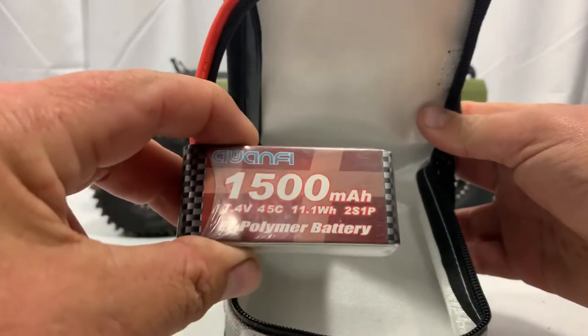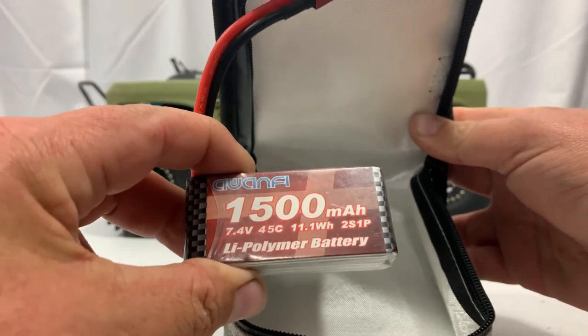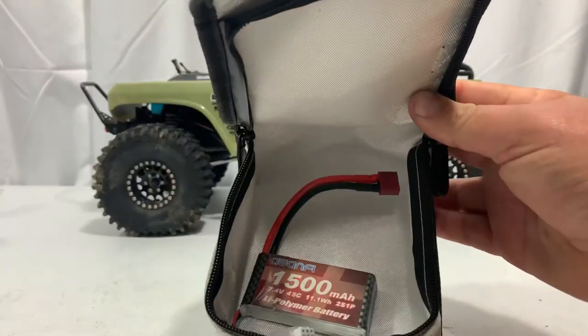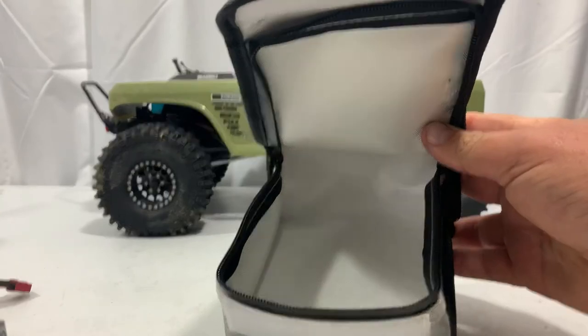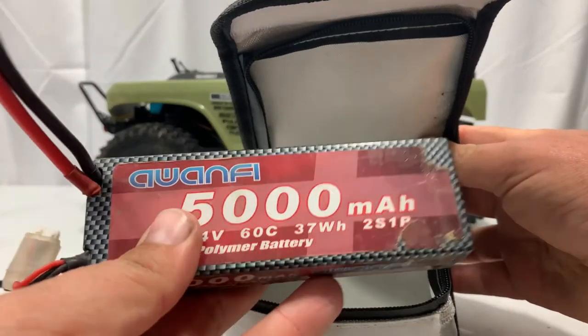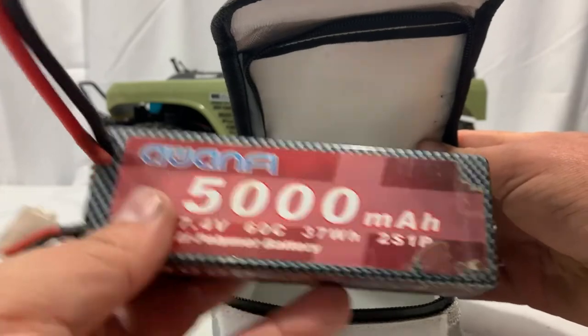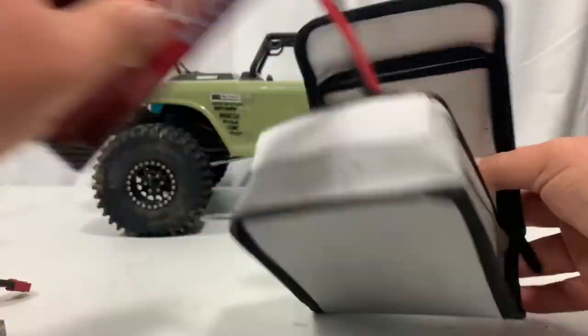The first battery is a little 1500 milliamp hour 2S LiPo battery — that goes in and fits with absolutely no problem. Then a stick pack, a 5000mAh 2S LiPo battery — a lot of people run these — and you can see that fits down in there, and it'll zip closed, absolutely no problem.